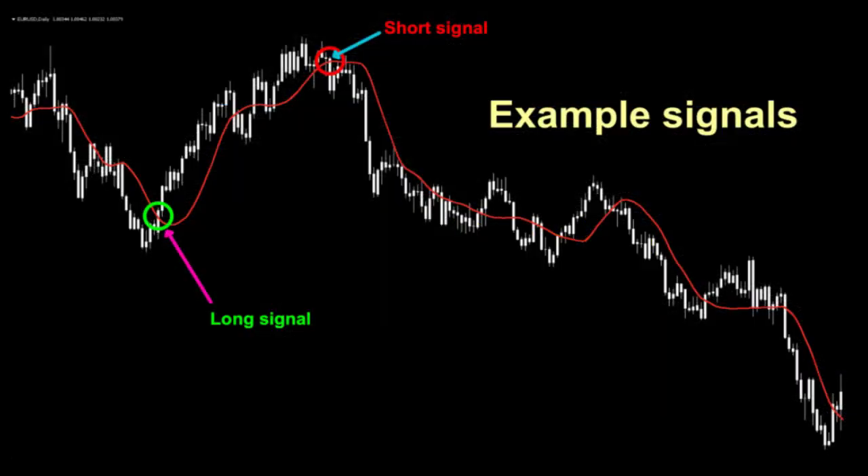What Dan has done here is also added in signals, so I don't have to — thank you, Dan — but I'm going to go over them anyway. For a long signal, when price crosses and closes beyond the baseline to the upside, that is almost always a long signal. And that was a good one right there.